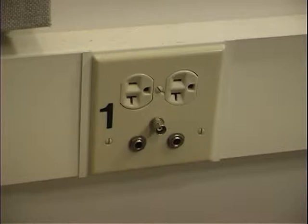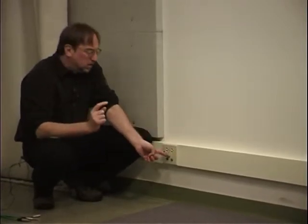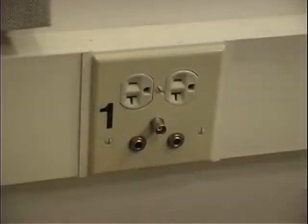In addition to the microphone outputs in the studio, we also have video and audio lines. This is just a point-to-point connection from here to a point in the control room, and that point is the patch panels. There's no direction to the flow of signal — we can feed something from the control room to the studio or from the studio out to the control room using the same wire. This box is labeled number one, so these are studio line number one, and we have a video line and a right and left audio line.